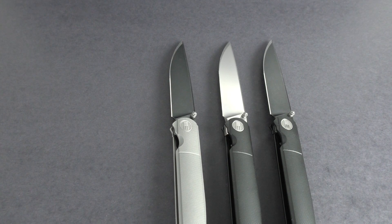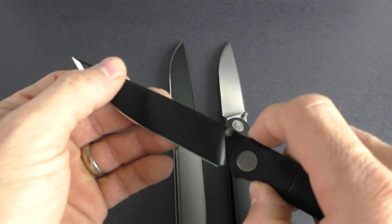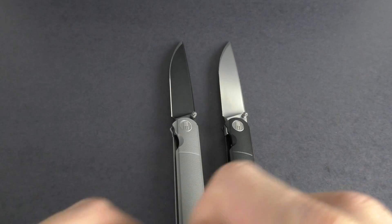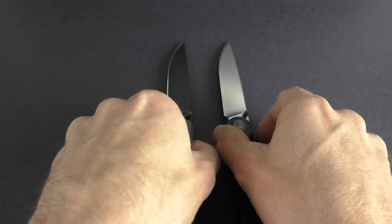Hey guys, this is KnivesPlus.com. Welcome to another walk around today. We have an exciting walk around to do. These are WE Knives — new for us and very, very impressive knives.